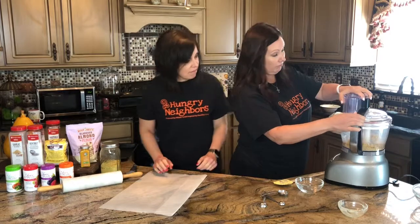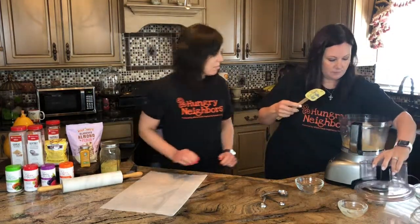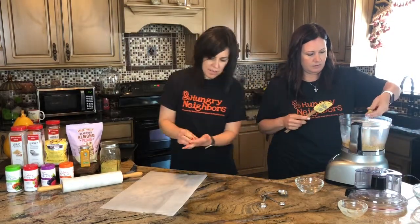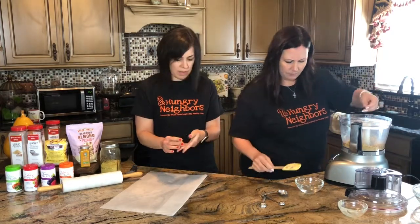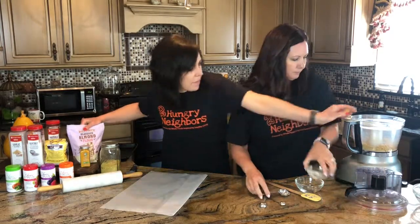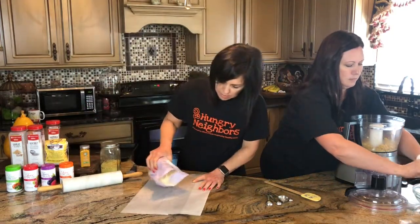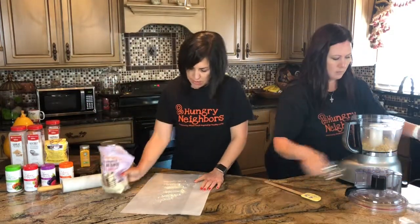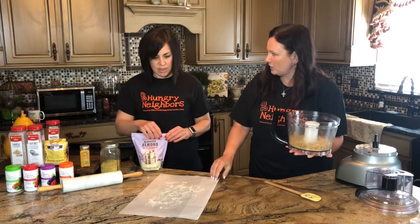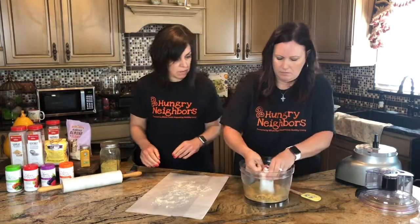I think we'll be able to roll that. Let's feel it. Oh yeah, I could make a ball out of that — I think that's perfect. So we need a floured surface. You want to give me some almond flour? Let's put a little almond flour on the parchment here.